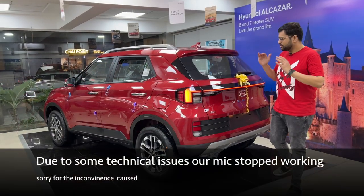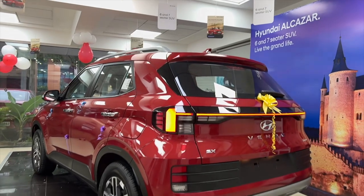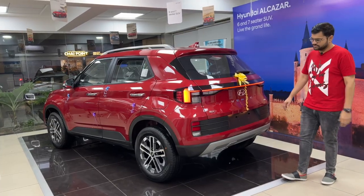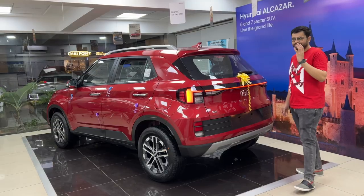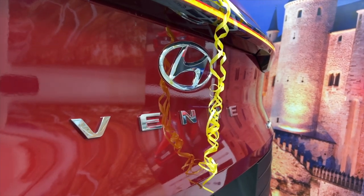Looking at the new rear, there is a major difference here. There is a connected LED tail lamp which looks really nice and very modern. The SX branding, Hyundai branding, and Turbo variant branding are all well placed.